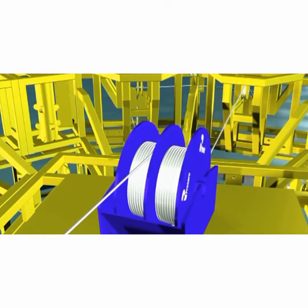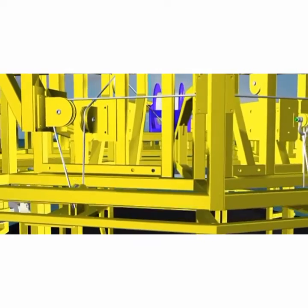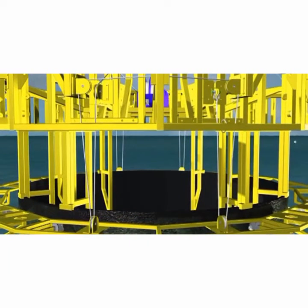A winch system is used to deploy the cleaning chassis. ProServe have devised a wire and pulley system allowing the cleaning chassis with jetting head to be evenly lowered down the pile.